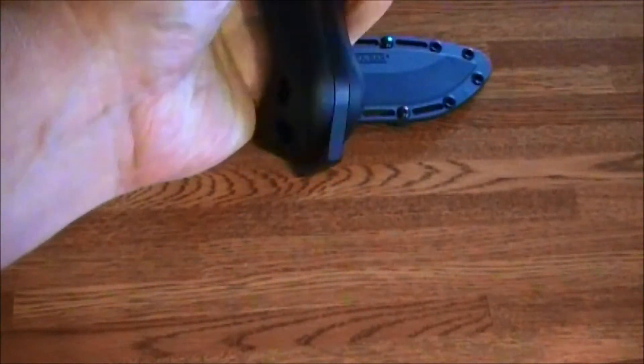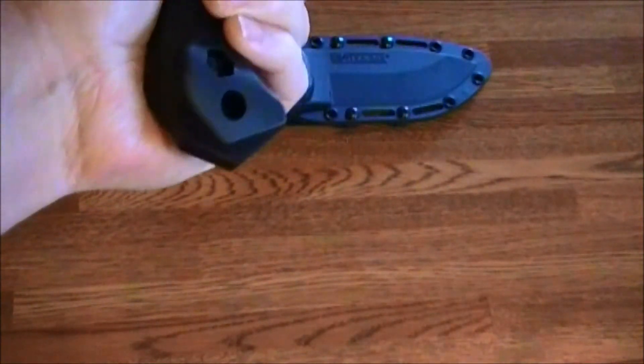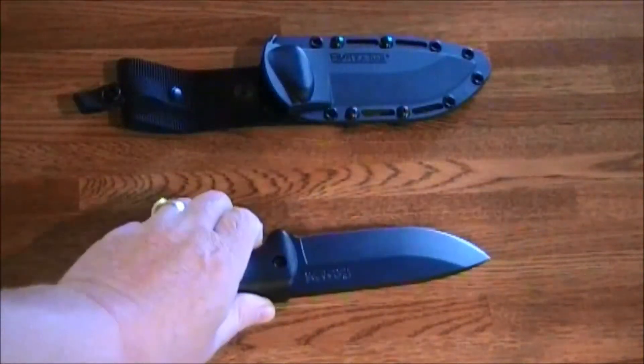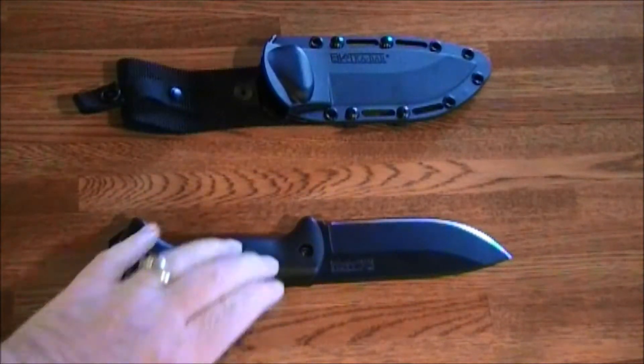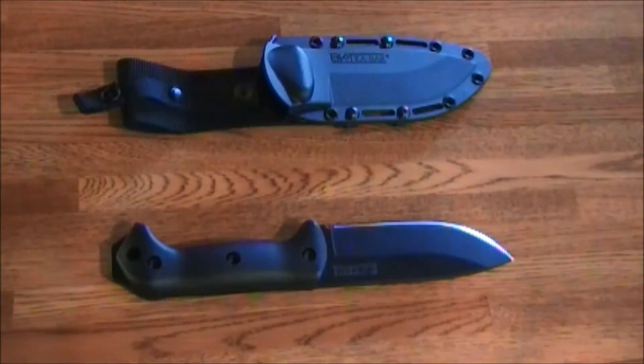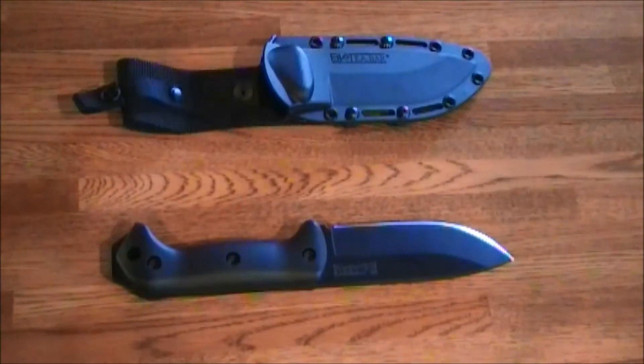It also has a very serious pommel at the end, which you can use for various reasons — you might be able to knock in some stakes for camping, break some glass, and in the worst case, if you ended up having to use this as a tactical weapon, that pommel would make some good head shots.